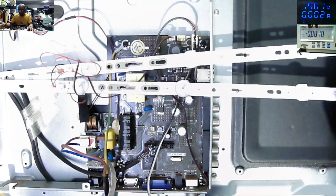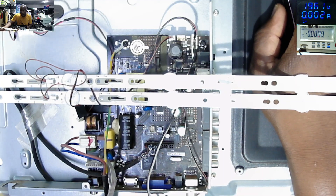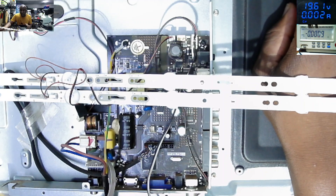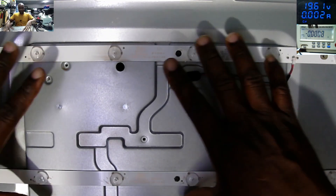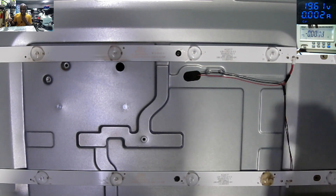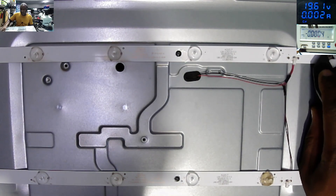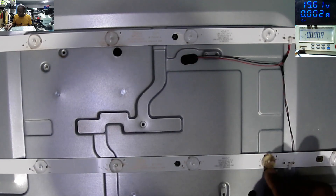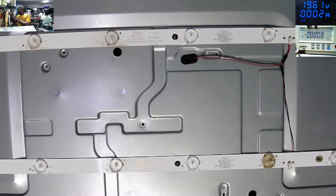We have to get inside the TV and see how we can fix the backlight problem. I'll open up the screen and bring out the strips. I just finished opening the screen — here is the inside of the TV. We have two strips connected in serial mode. We need to connect a power supply to the screen. Let me connect the power supply. I can see this area where someone once did something here. Let's work with the power supply now.